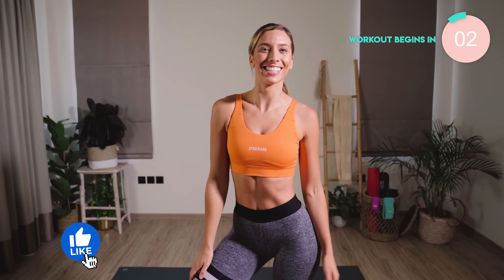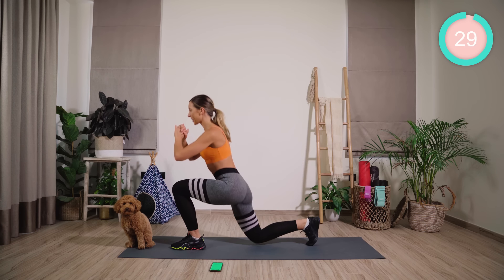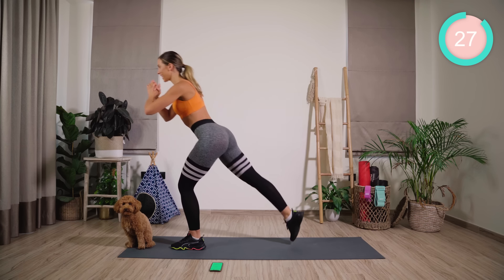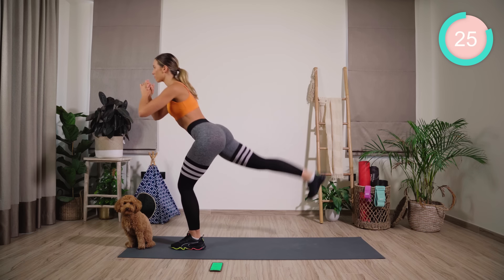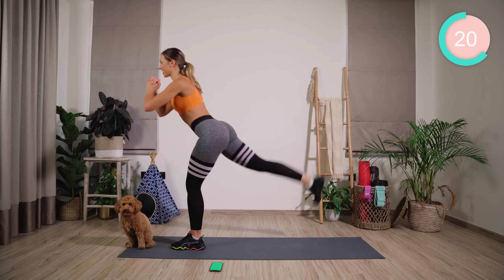Everyone has 5 minutes. Let's do this. We're starting off with a lunge. Then from there, you're going to push that leg up to the sky. We're going to try leading with the heel, really squeezing the butt muscles, keeping the core nice and tight. 30 seconds each exercise.